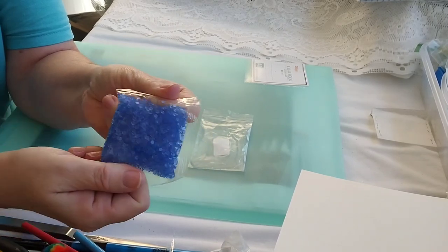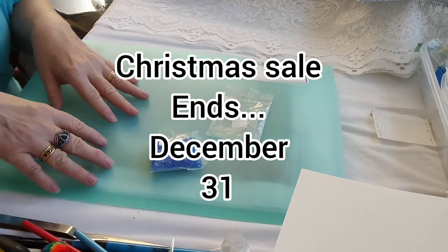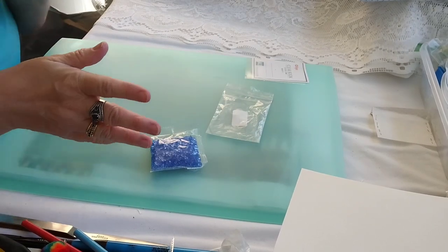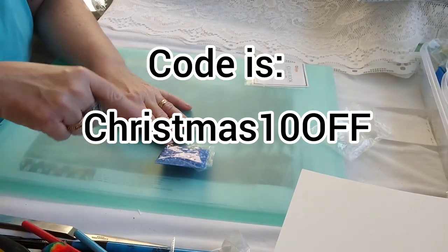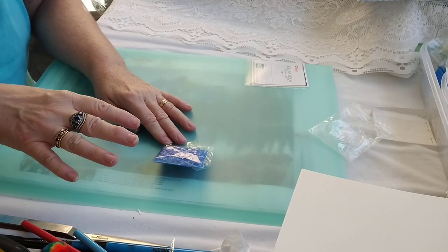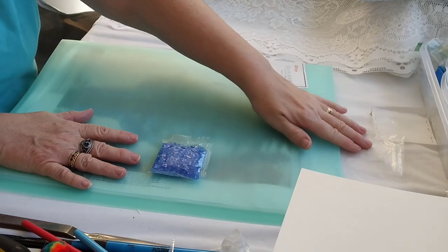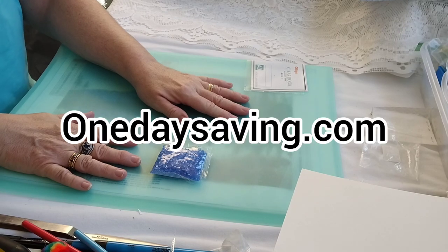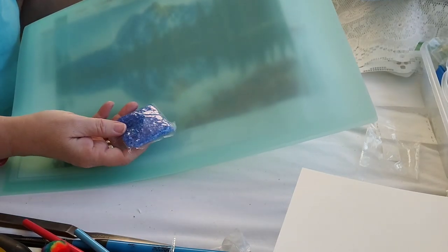The discount code ends December 31st — it's case sensitive, so make sure you put the correct code in. It's the word CHRISTMAS, then the number 10, then the word OFF, all in uppercase letters. I'll have all of that below as well, along with links to these products, the prices, and the store — onedaysaving.com.